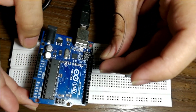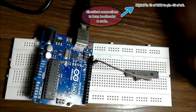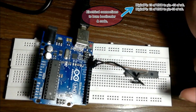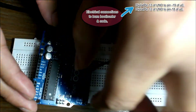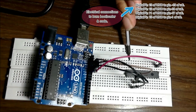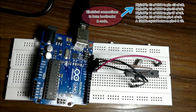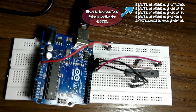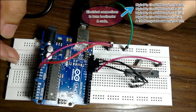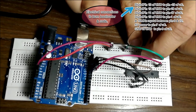Connect digital pin 13 of Arduino to pin 19 of the microcontroller, digital pin 12 to pin 18, digital pin 11 to pin 17, and pin 10 to pin 1. Add a 16 MHz crystal oscillator between pins 9 and 10 of the microcontroller in series. Connect power supply to the breadboard, pin 7 of the microcontroller to power supply, pin 8 to ground, and add a 10k ohm resistor between 5V and reset. Connections are complete.